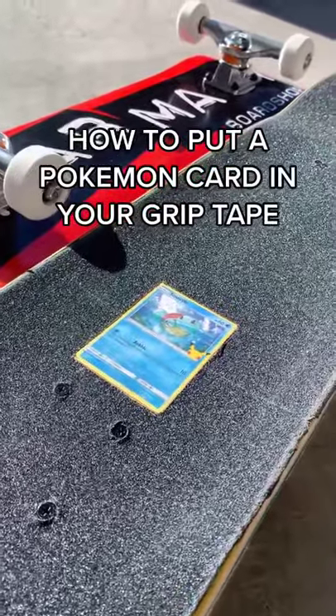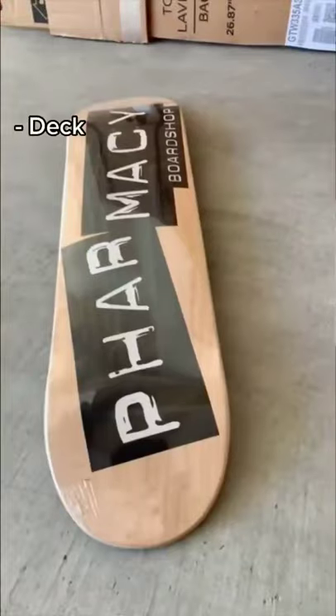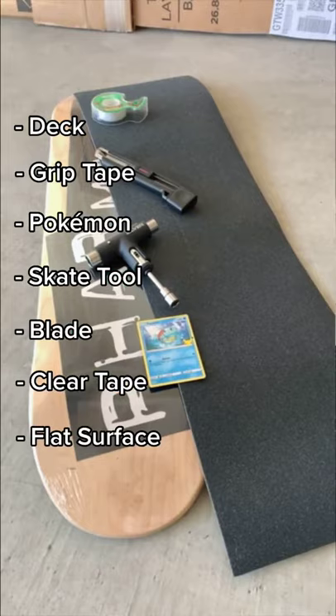How to put a Pokémon card in your grip tape. It's actually really easy, so here's what you'll need: a deck, grip tape, a Pokémon card, a skate tool, a blade, clear tape, and a flat surface to work on.